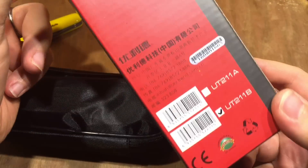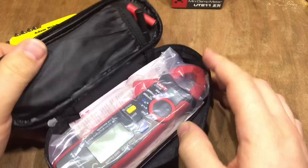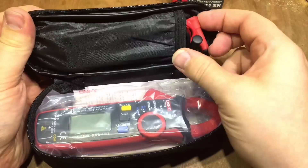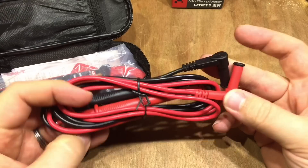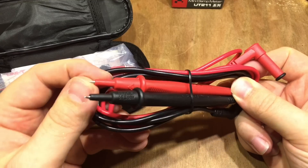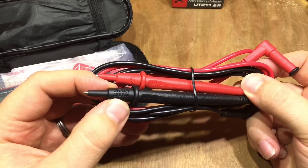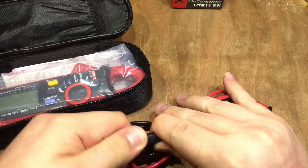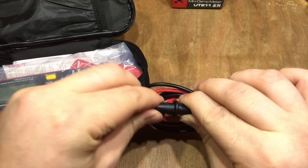The box has little or no information on it whatsoever, at least none that I can read, and it comes in this fairly cheap-feeling case. There are the probes for the voltage readings, AC and DC, and they're shielded all the way up to the very top. The pins are claimed to be category 3, 1000 volts, and the tips come off so you've got larger pins on there to use as well.